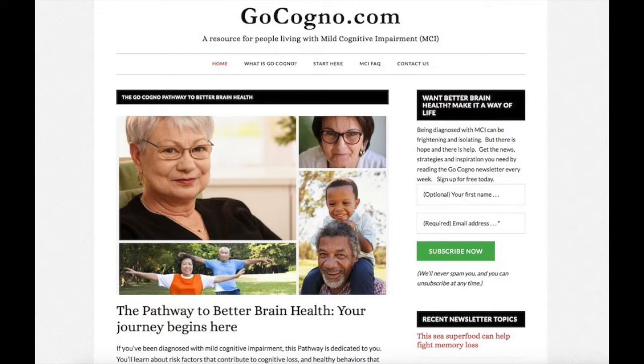I'm Tony Dearing of GoCogno.com, the website for people with mild cognitive impairment. If you're watching this video, you probably don't know whether you've got mild cognitive impairment — that's what you're trying to figure out. What I'm going to show you today is how to choose the right test, how to take it, and what to do with the results. Let's get started.